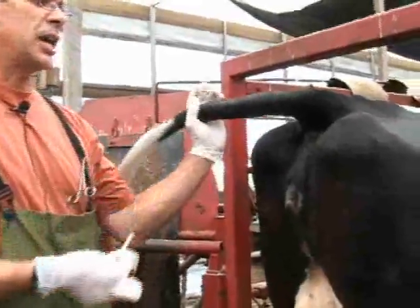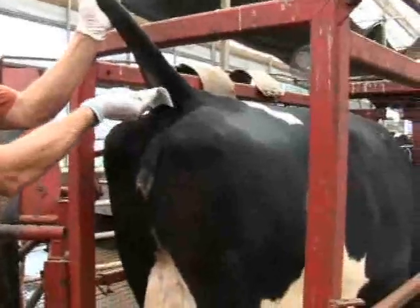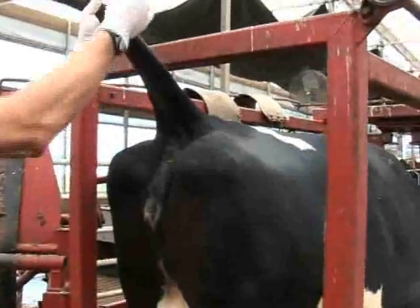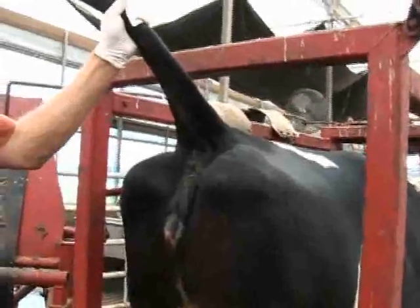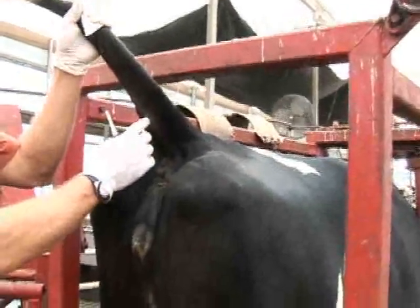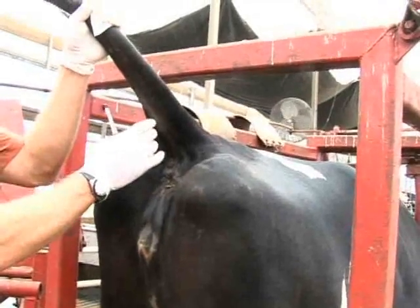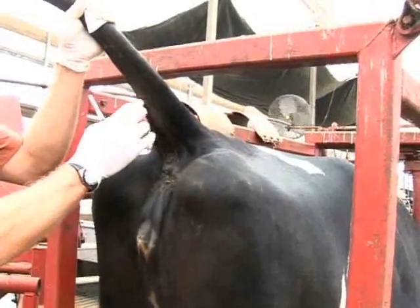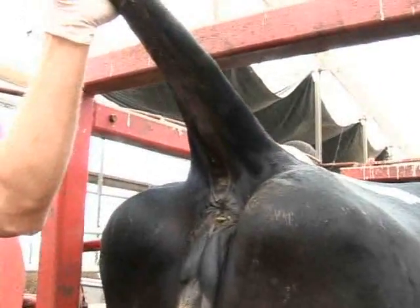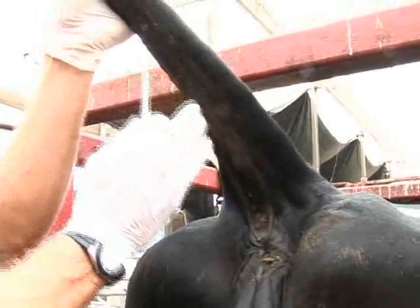We're going to take her tail and lift it straight up, then use a 4x4 gauze to wipe clean the area we're going to draw blood from. The landmark runs right down the midline of the cattle's tail — the coccygeal groove — which can be palpated digitally like this.